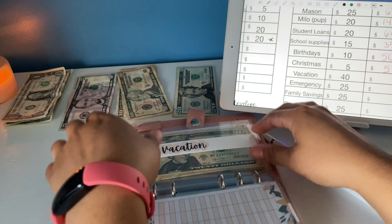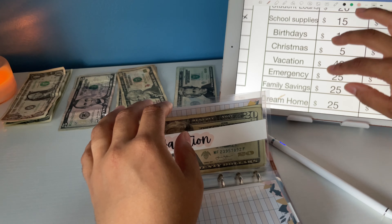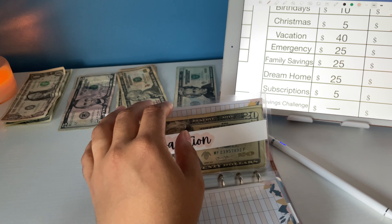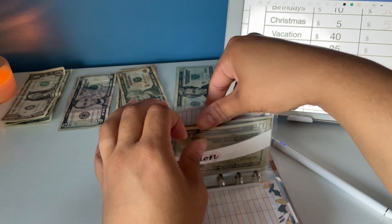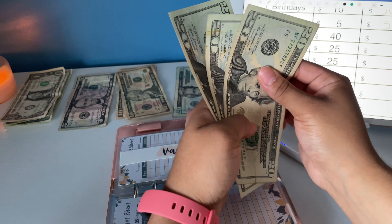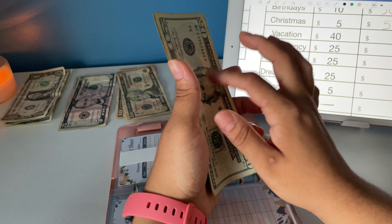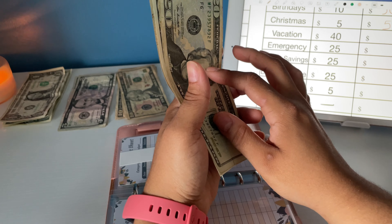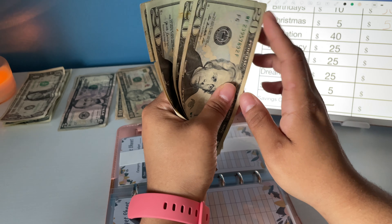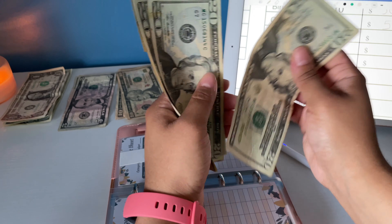Vacation gets $40. I am going on vacation in September — we're going to Orlando, Florida — so I need to stuff this envelope as much as possible to buy tickets to the theme park.